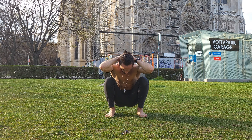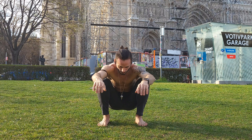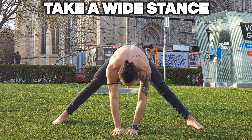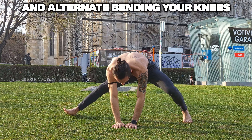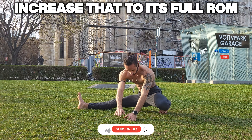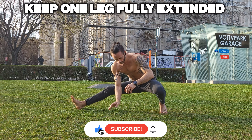Do a couple of those and then get out of the deep squat position — we're gonna change to a wider stance starting position, so open the legs a little bit and put your body down to the middle. We're gonna switch our knees from one side to the other just a couple of times, loosening them up, and then we're gonna increase our range of motion by sitting down to one side and having one leg fully extended.